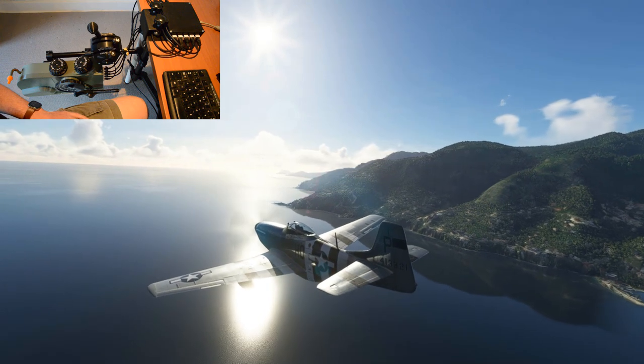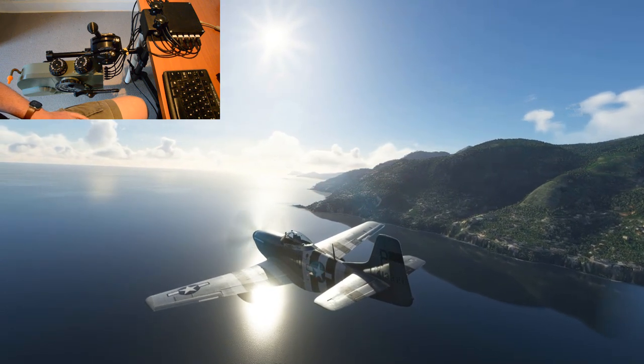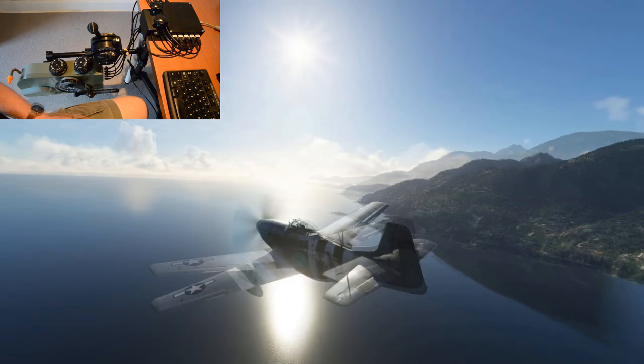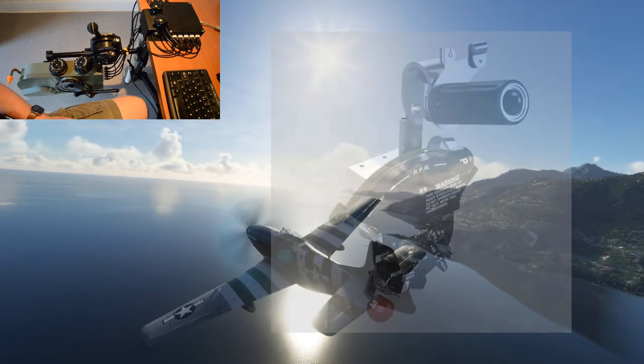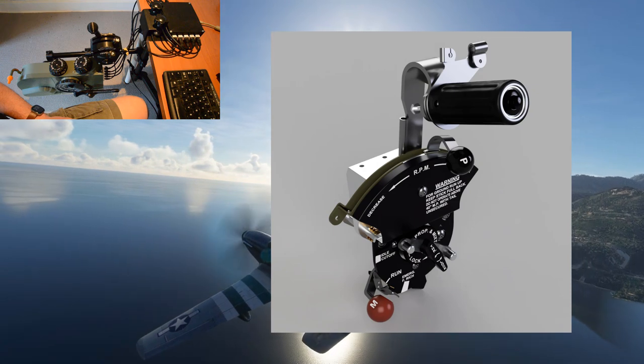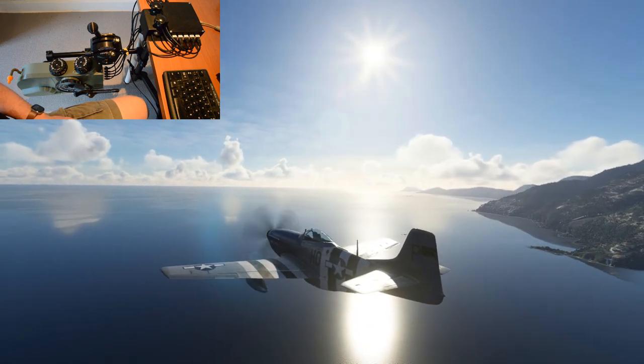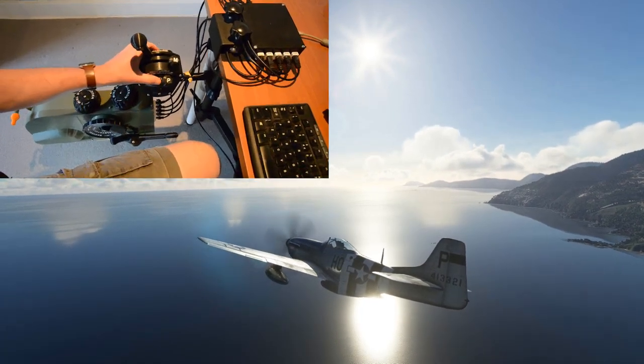Everything is quick release. I'm flying with the P40B throttle today because I haven't finished the P51, although here's a quick preview of it from my CAD system. In a few seconds I could swap this whole setup to a Spitfire using these quick release plates.